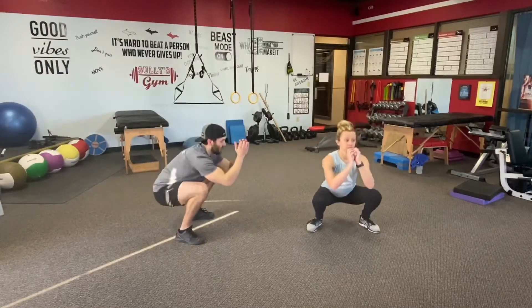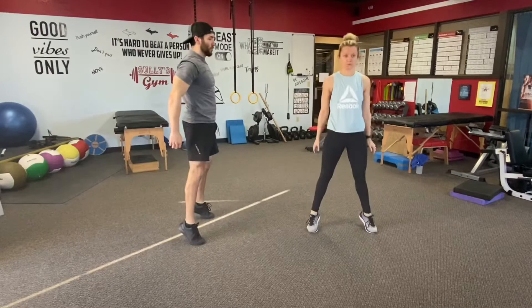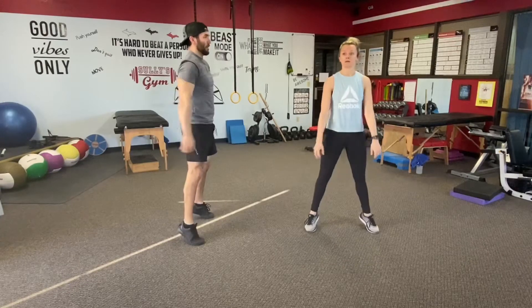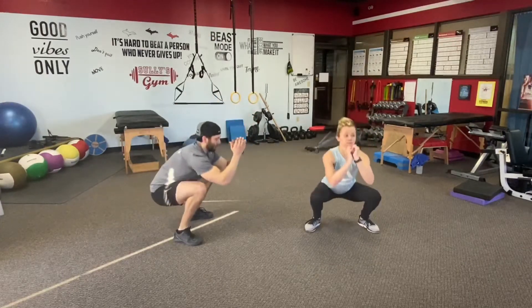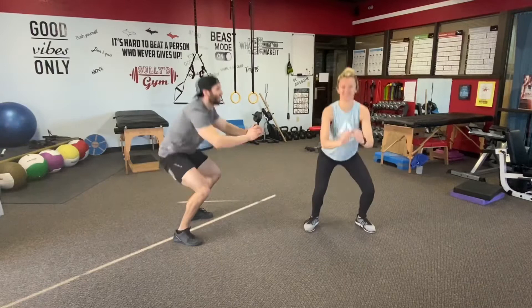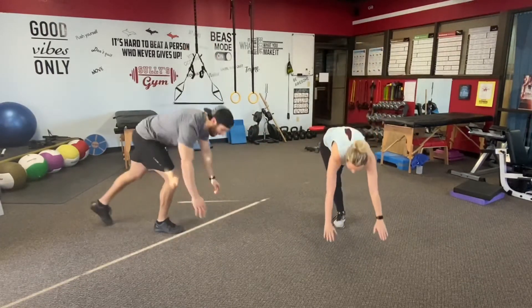If you miss a rep, no big deal — get right back up. Legs are waking up a little bit. Let's get three more. One more rep.